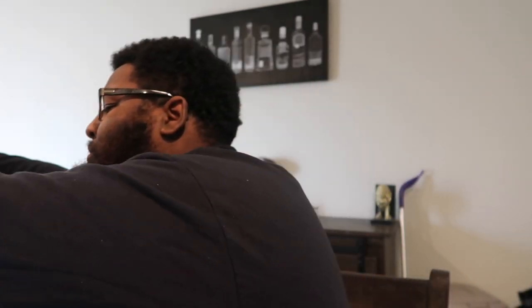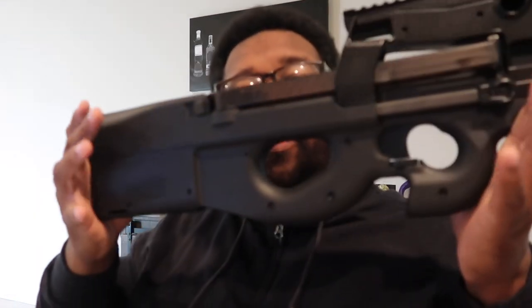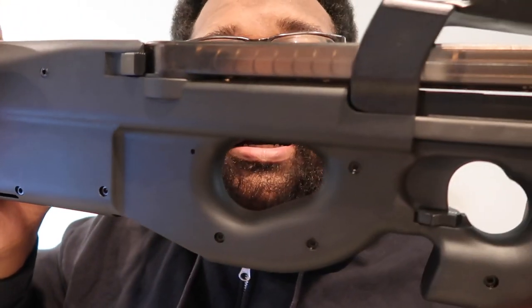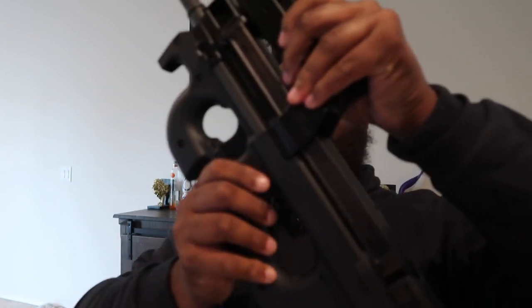There are a couple of things I want to change on here. Starting with the SBR — even though it's not a P90, it's a PS90 — I definitely want to go ahead and get that short barrel rifle. Tax stamp is on the way, guys. I'm definitely paying for that short barrel rifle. Let's go ahead and get a look at this, guys. She's so pretty. I've been wondering for so long. Let me show you guys the other side.